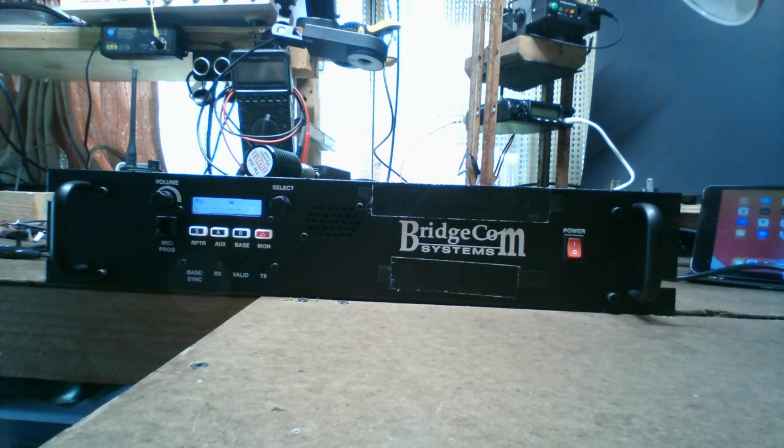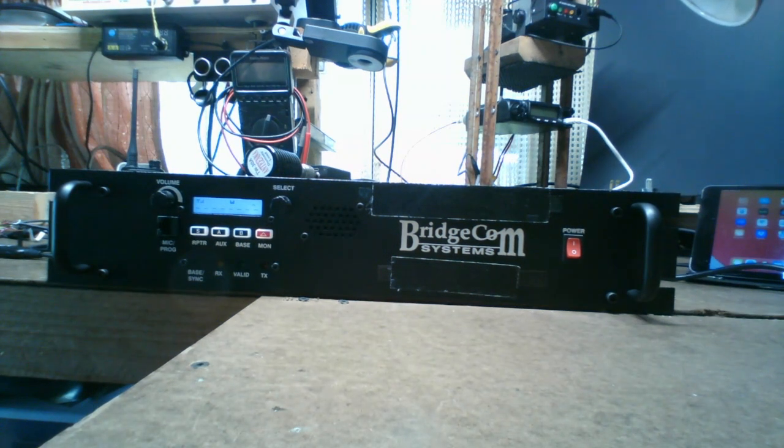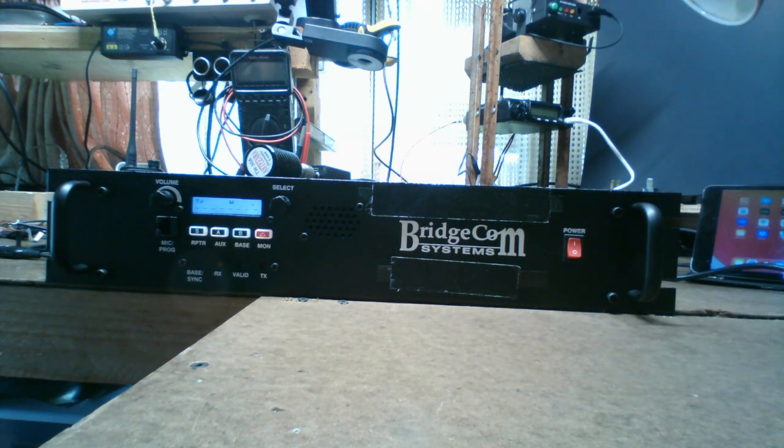There's a channel selector to pick Channel 1, Channel 2, and so on, based on how you program it. The programming software for this model works very well. I've used many different programming softwares for handhelds and repeaters and always had to tinker — restart the program, fight COM port detection — but not with BridgeCom. You plug in their cable, find your COM port, open the software, hit Read, do your edits, hit Write — done. No errors whatsoever.